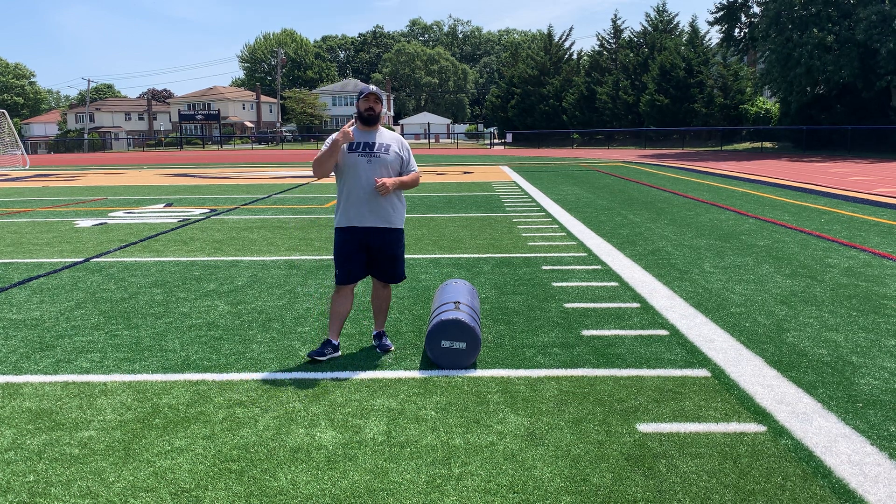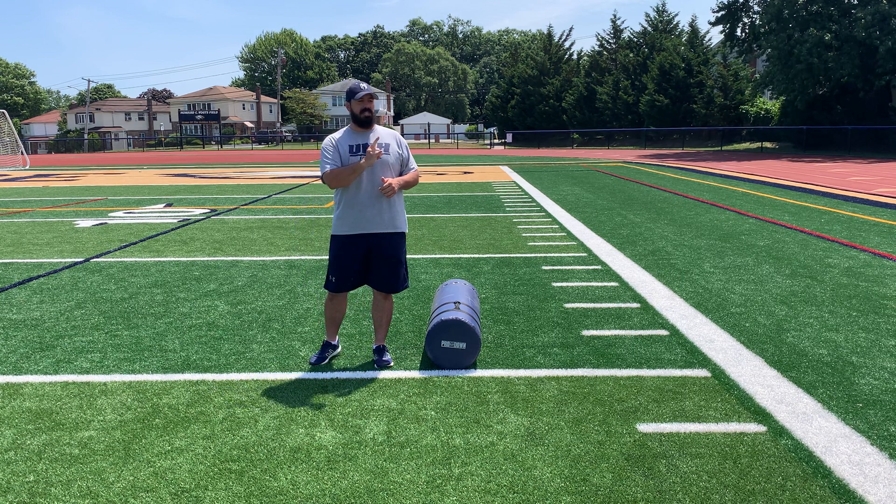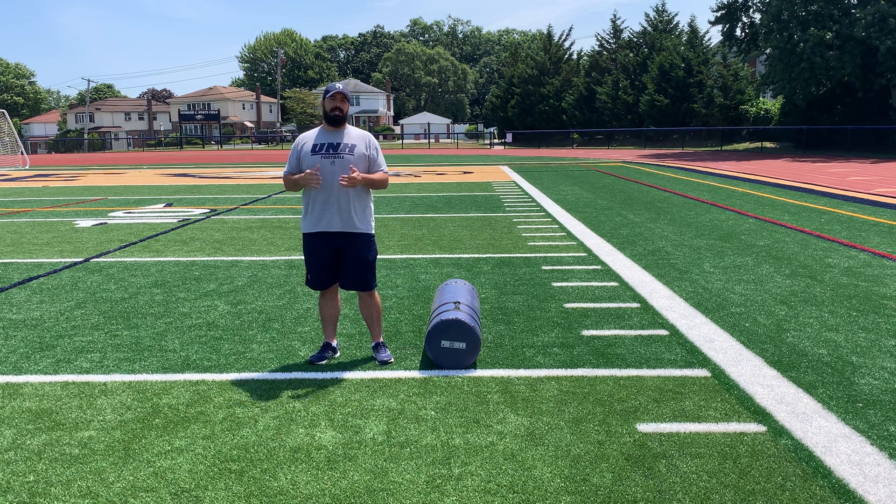Last thing to speak about is our head. Is our head upright? Can we see what we're about to block and hit?